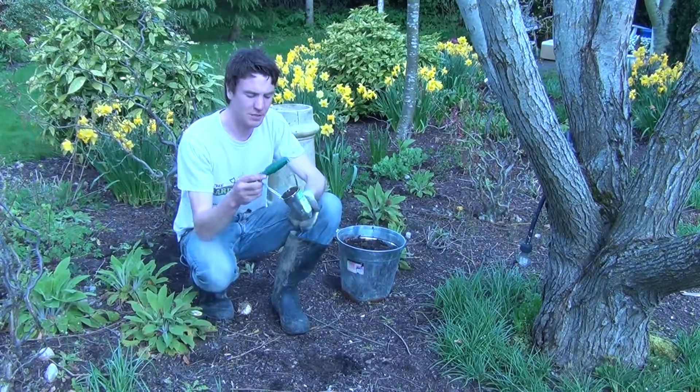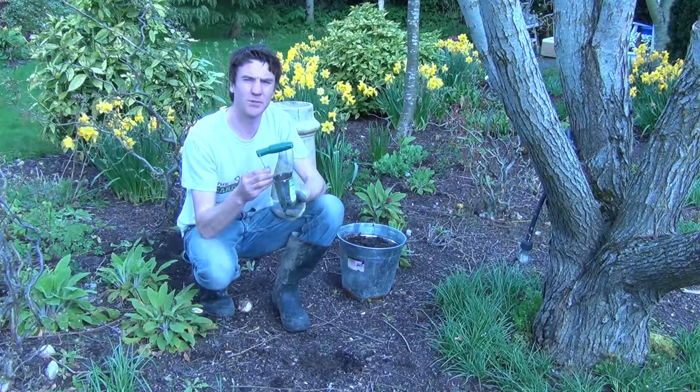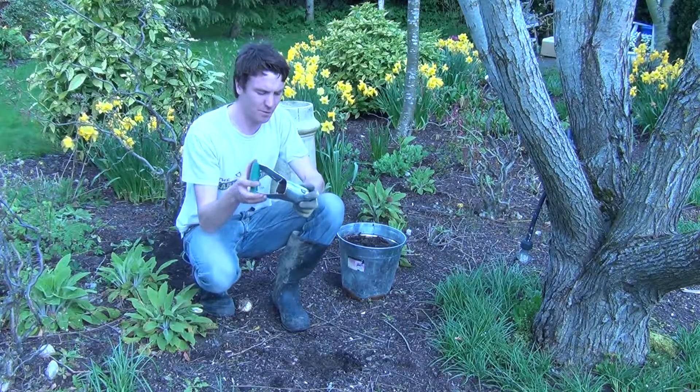Hello from the Garden Shop product demonstration video. In this video we want to show you the bulb planter, which is a convenient tool for planting spring or summer flowering bulbs.